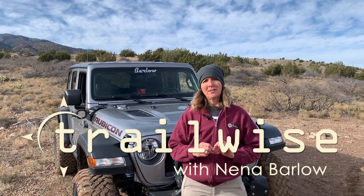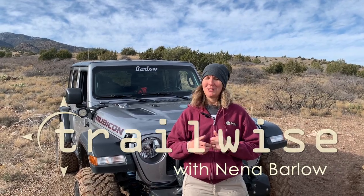Thanks for watching today. You can check out all of our trips and training at barlows.us. You can follow us on Instagram at barlow_adventures. Like and subscribe here, of course, and hit that notification bell. Until next time, be safe out there — be Trailwise on our public lands, and happy trails.